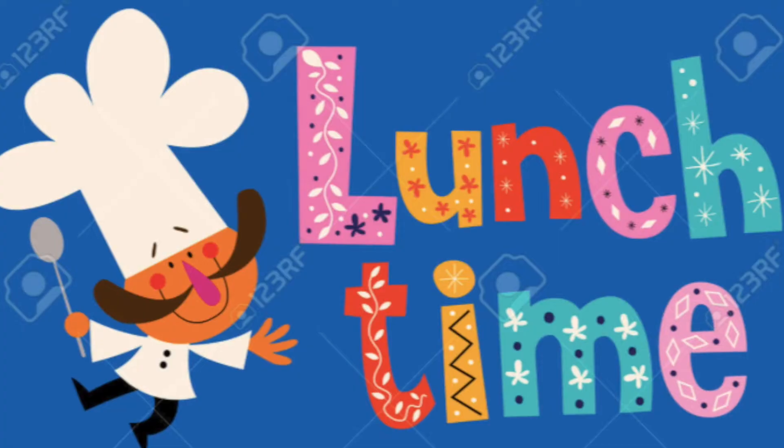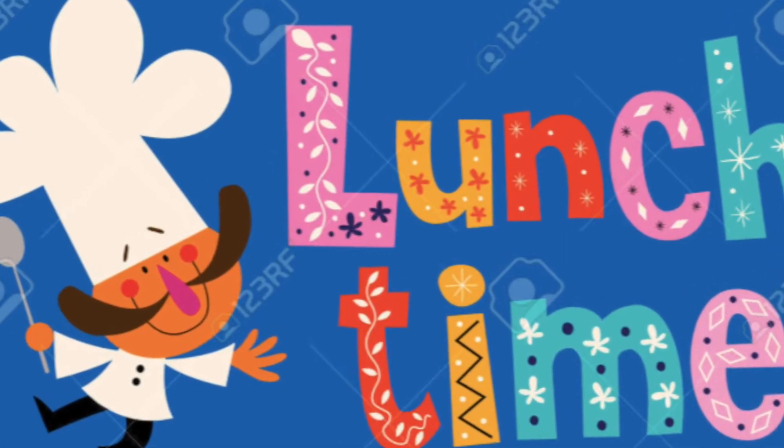So with back to school, you know a lot of things come into play — getting all the school supplies, getting the children back on time to school, picking them up from school afterwards, sports, different activities, everything. But in the midst of all of this, we have to remember that we have to pack those school lunches. So in this video, that's what I'm going to touch base on — you're going to see the different varieties of how I pack the school lunches.